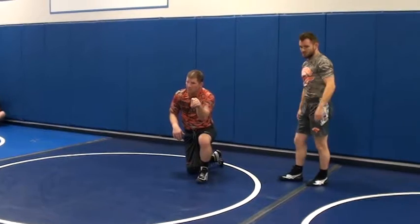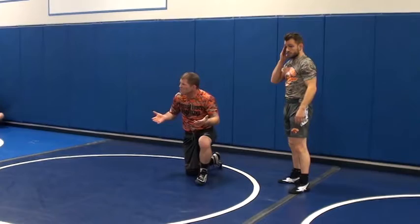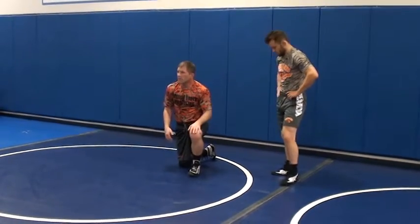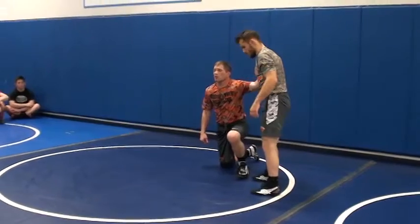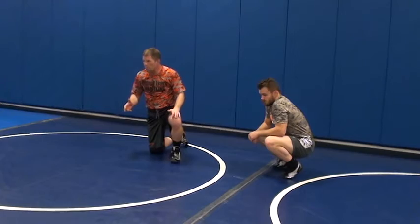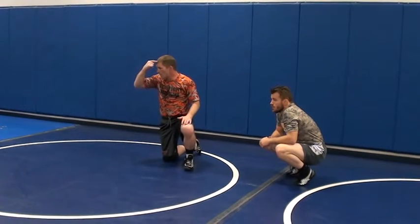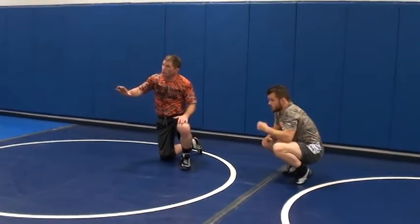With the inside tie, we want to work for inside ties. Your coaches say hands inside, inside ties — that's what we want. We don't want to be outside; from inside we can pull down. This is the easiest takedown you'll ever get if you get good at it. It doesn't look fancy, but a go-behind is two points — same as the fanciest takedown you can do.